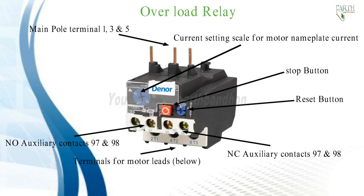The overload relay is the heart of motor protection. It has inverse trip time characteristics, permitting it to hold in during the accelerating period when inrush current is drawn, yet providing protection on small overloads above the full load current when the motor is running. Overload relays are renewable and can withstand repeated trip and reset cycles without need of replacement.